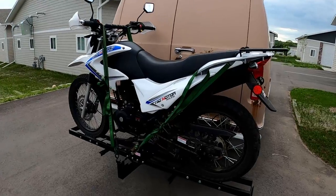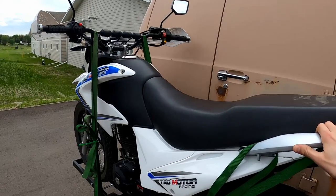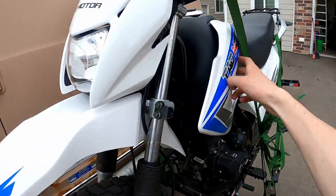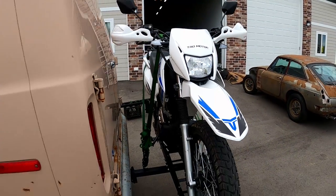I got some straps on there. It holds it, but it's pretty loose honestly, because it's not held tight to anything. It needs like a vertical bar here like Matt was saying to tighten it up. But I'm gonna take it around the block and see how she holds up.